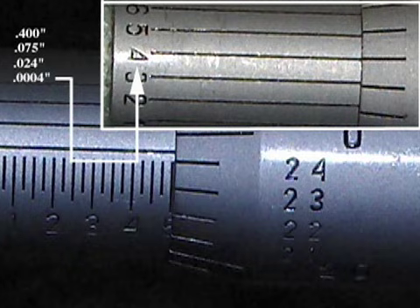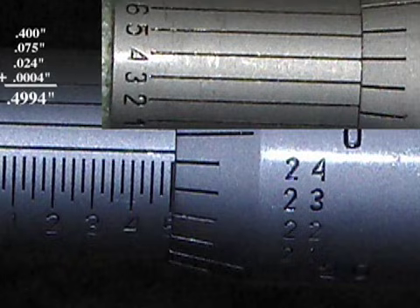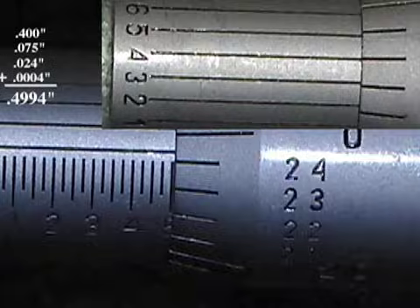The four line on the vernier scale is lined up with the line on the thimble and is written as four ten thousandths of an inch. The total measurement is four thousand nine hundred and ninety-four ten thousandths of an inch.